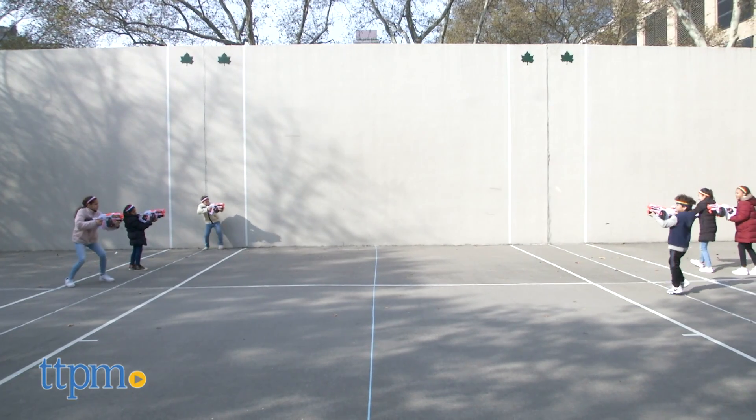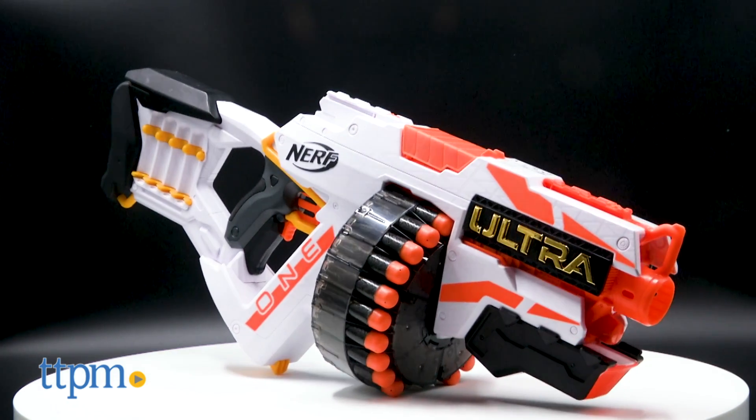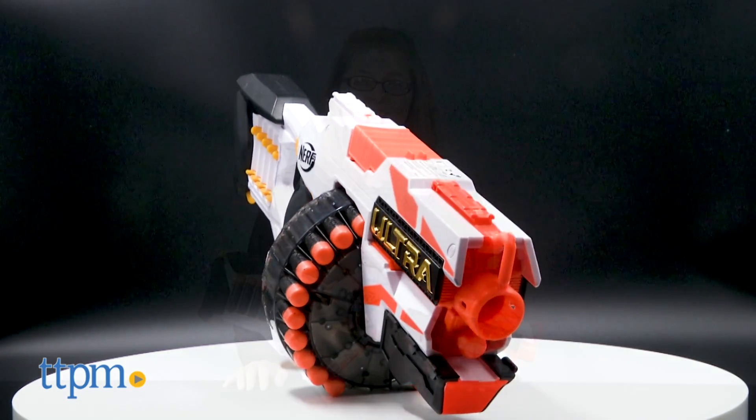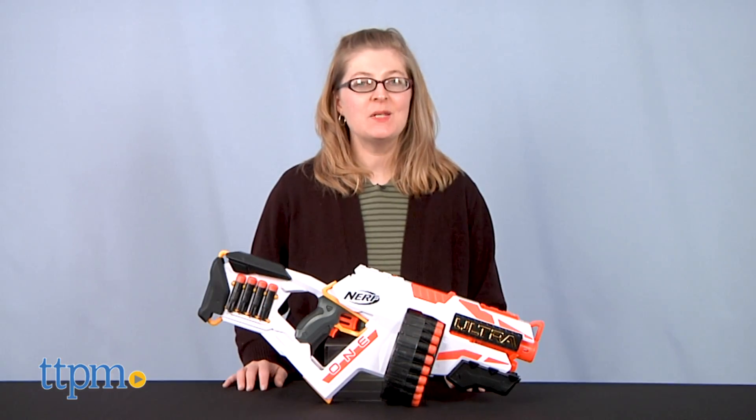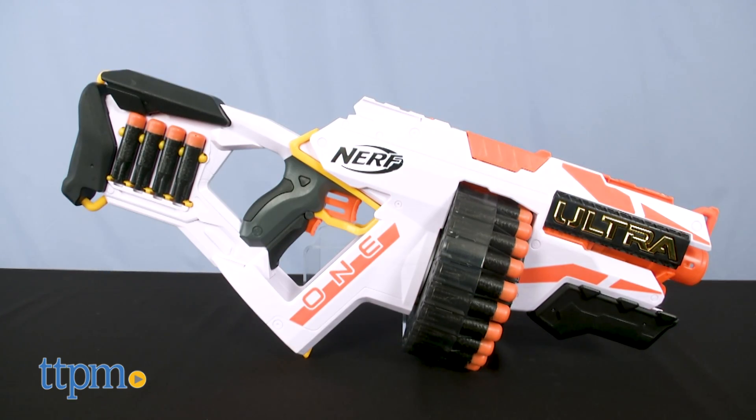Are you ready for the Ultra Nerf experience? Then join me in the sponsored PlayLab to take a look at Hasbro's Nerf Ultra 1 Blaster. Hi, I'm Laurie from TTPM and check this out! It's the newest Nerf blaster, the Ultra 1.